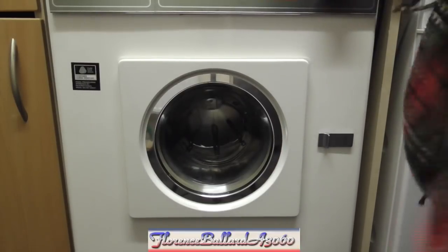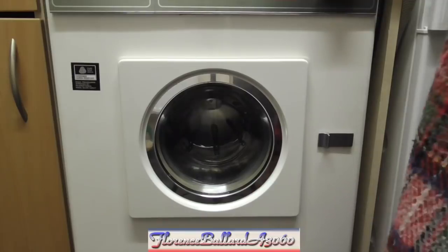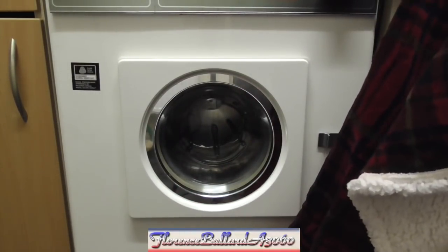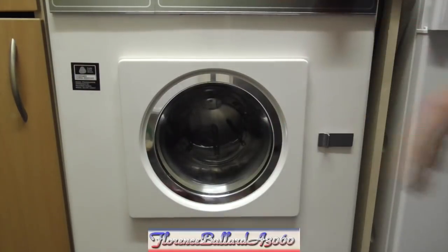It is the evening of Thursday the 22nd of February 2018, which is also Florence Ballard's 42nd death anniversary. I always do a video on her death anniversary. Last year we did the Hotpoint 9530 washing towels.